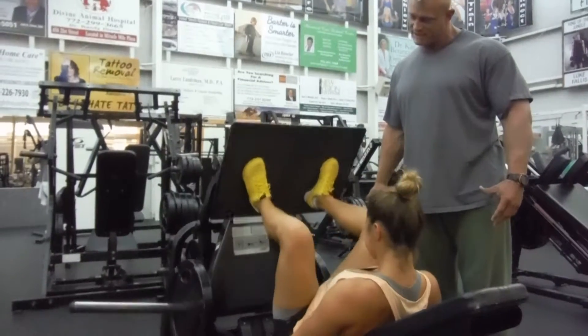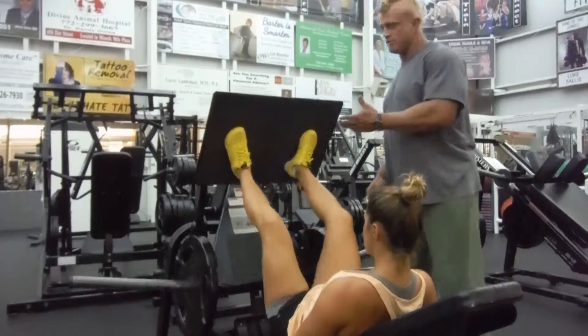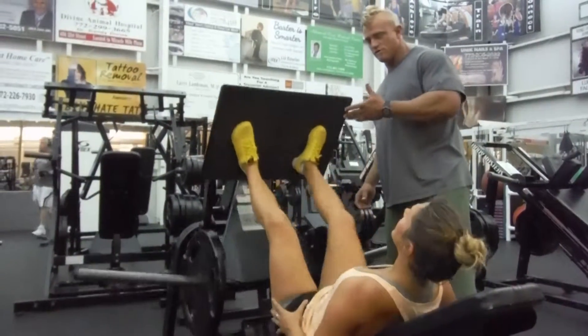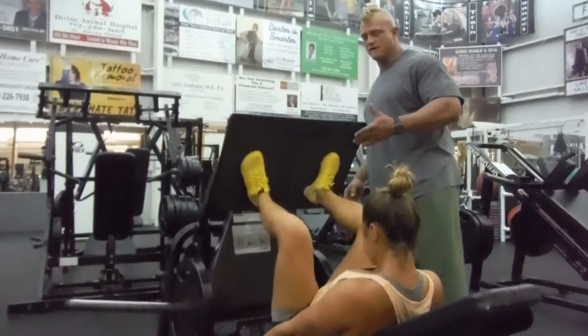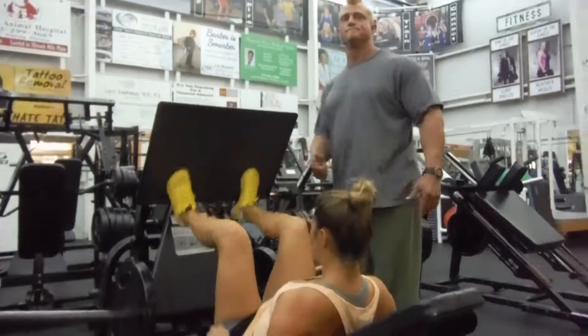There you go. Keep pushing. And then ride it. Good job. You know a lift.